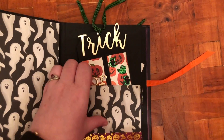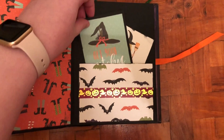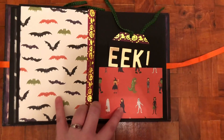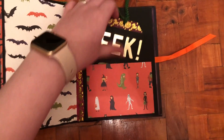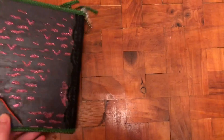Sorry, the pocket's getting stuck. Another pocket there — these are just some of the three by four inch journaling cards. Another pocket there with that tag from last time, and just the final back page here.